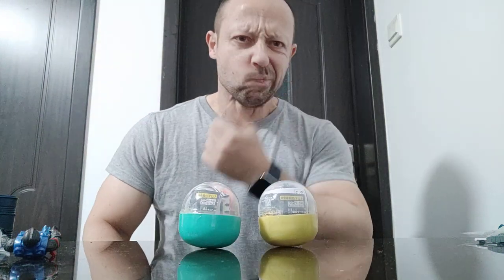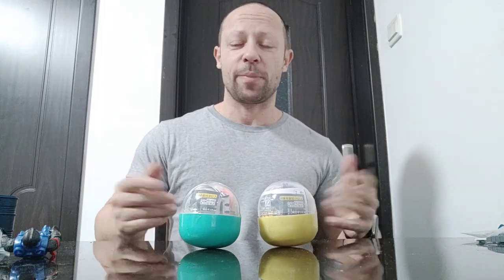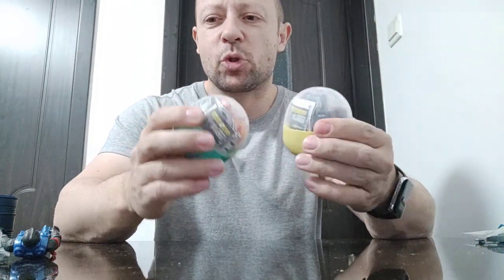Welcome back, awesome action toy fans and subscribers. Two more Epoch capsule toys here.